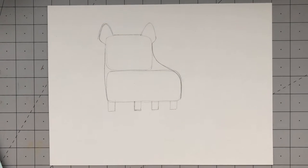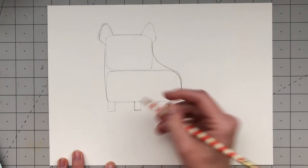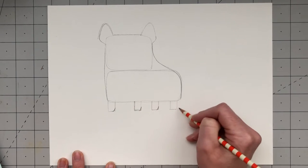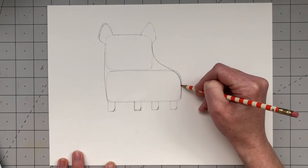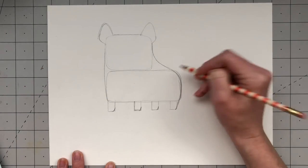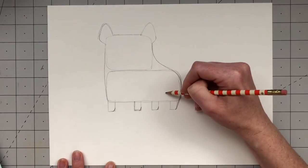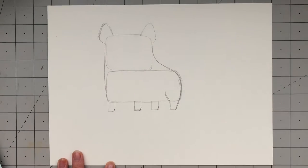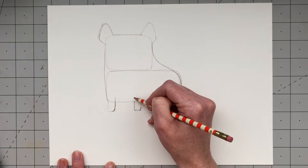Now that we have our rectangle legs, let's add some curves to make them look more like dog legs. At the back corner of each foot, add little curved lines to make them look like they're pointing forward. Then follow the curve of Frank's bottom and connect it to that back leg. At the front of that back leg, add a curve that goes up into the body. For the two front legs, add some lines higher up into his body so you can see the legs coming out.